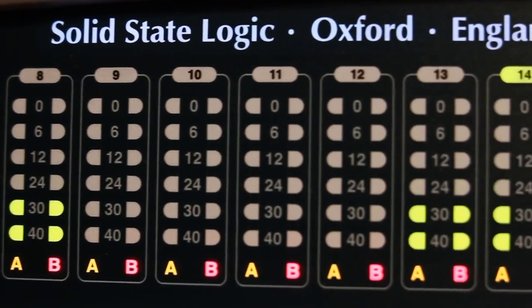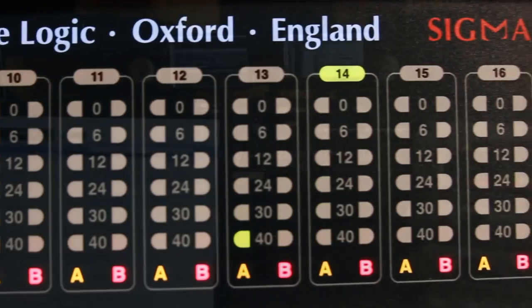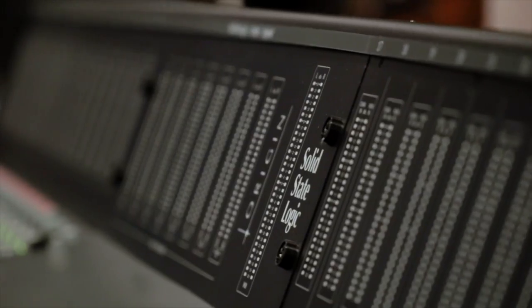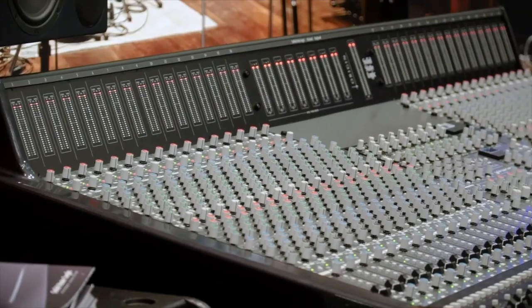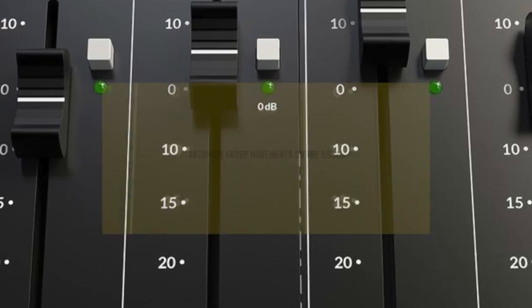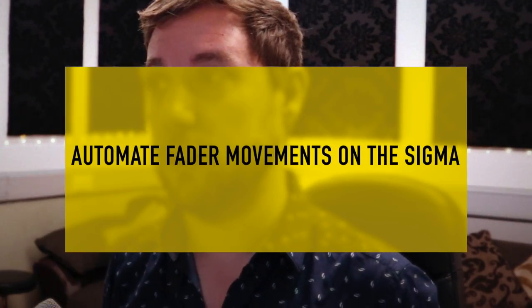This unit can be used in a variety of different ways and it is really dependent on how you want to set it up. It can be used to automate inserts on a larger desk - you could look at incorporating this with a desk like a Neve 8068, or thinking about the SSL Origin, the new console where they've actually got a button on the fader which is like 0 dB, so you can have this on the inserts and run 32 channels through that.